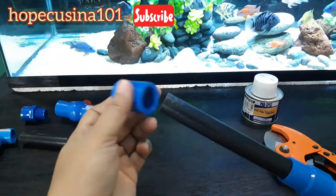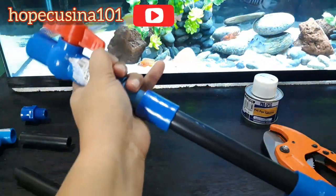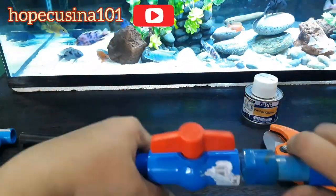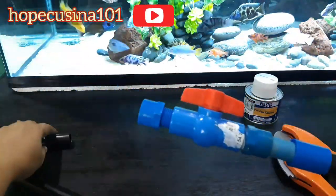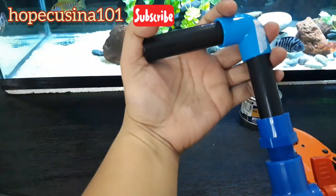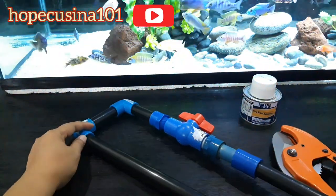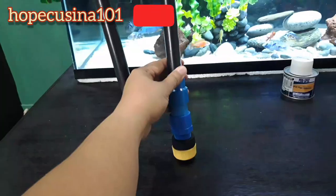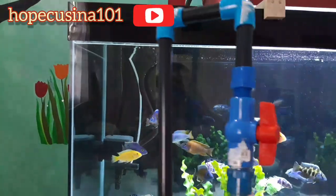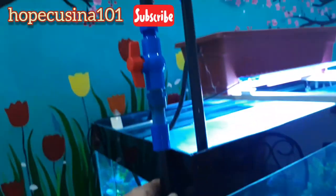I'm showing you right now how I'm going to assemble all the parts together. As you can see, these are all cut. I don't have any measurement — you could ask somebody from the warehouse to help you out with how to connect these parts. What I did is I went there and showed a picture of one that I follow on YouTube. The long part where the water will come out — you could shorten that or just measure it based on how much water change you'd do, like 20% or 30%.